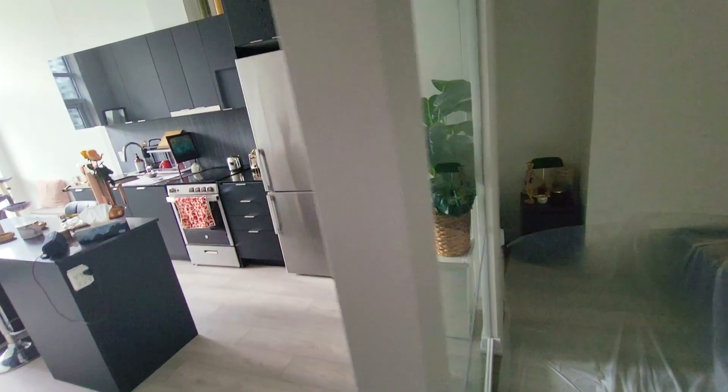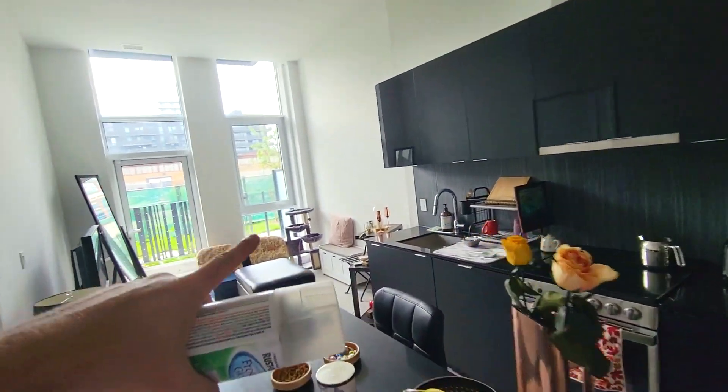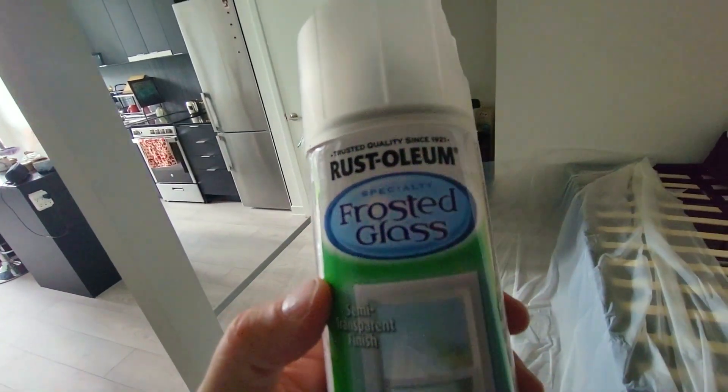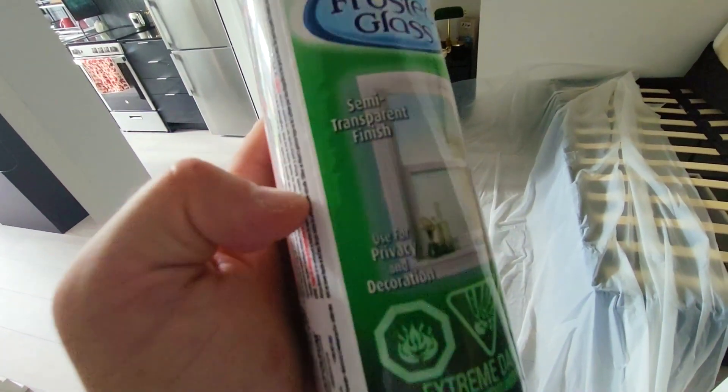This is a new condo that I just got and we have three giant pieces of glass here. That is a bedroom behind here but of course there's no privacy, and there's another bedroom over there. So we're gonna use this Rust-Oleum frosted glass to make a semi-transparent finish — that way we're still getting the light coming in.